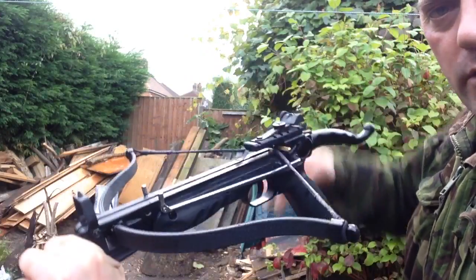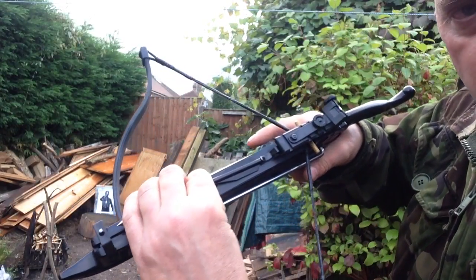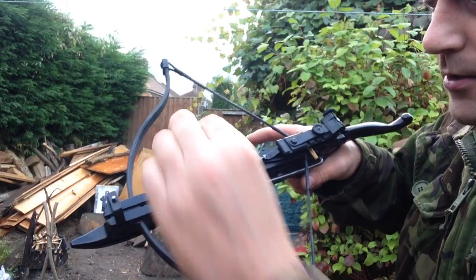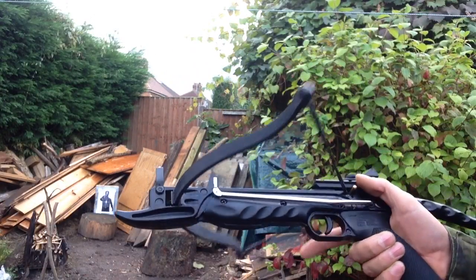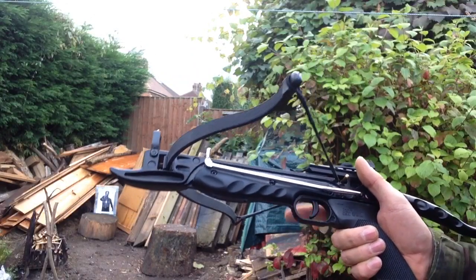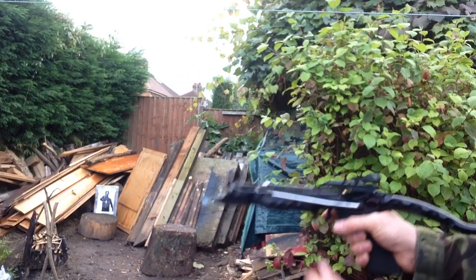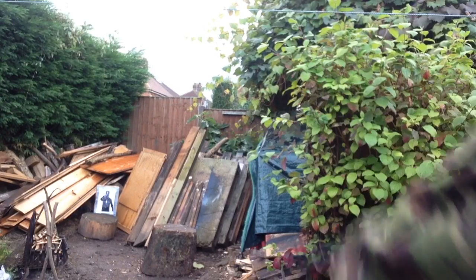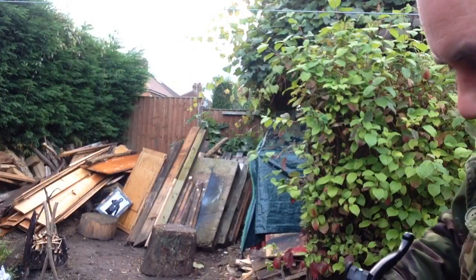So we cock this thing, we get a bolt and we slide it under the retaining clip just here, like so, so it sits in that groove. The bolt is ready to go. Push the safety off — keep your finger off the trigger on any weapon until you're ready to shoot. Push that forward, that's cocked and ready to go.